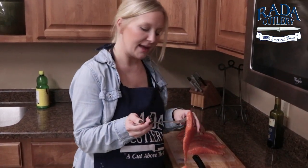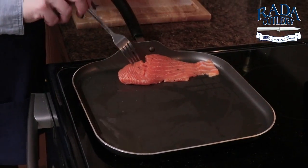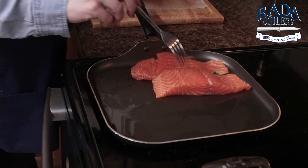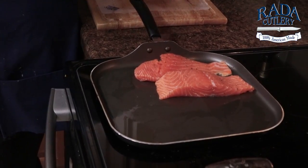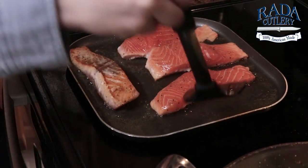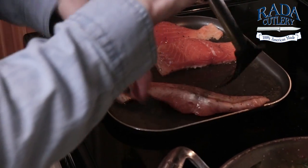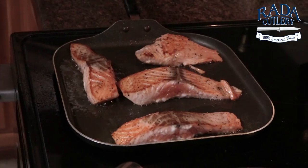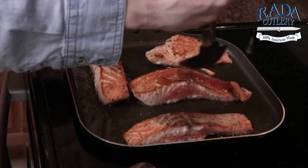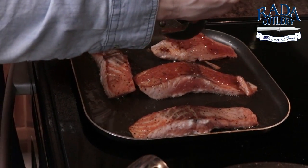My pan is nice and hot, so we're going to go ahead and sear that salmon — just a few minutes on each side. We don't want to overcook it. Give our salmon a flip. I'm going to add our glaze on that salmon, and I have some extra as well, just in case somebody wants a little sauce on the side.